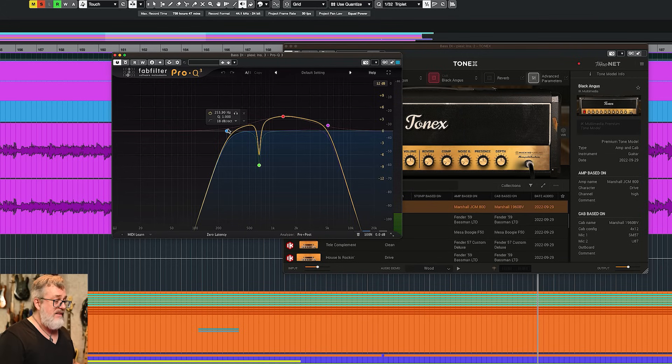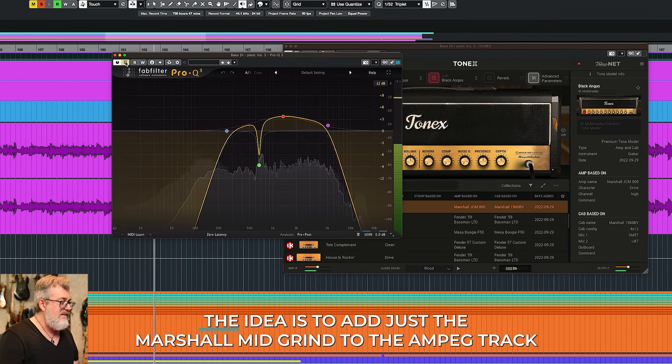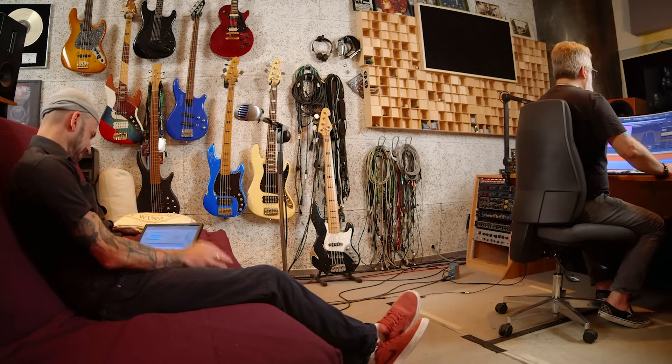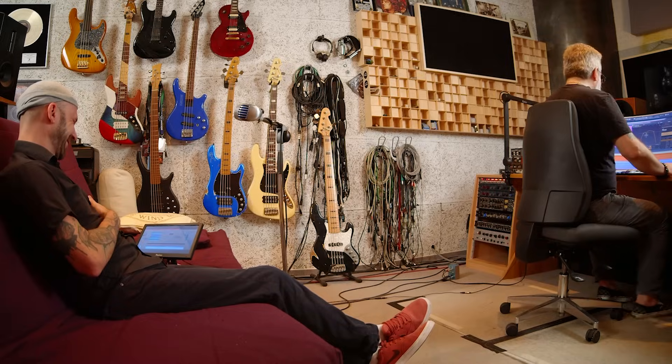Because I just want to get the attack, a bit of the clang, and the meat and potatoes of the grind, I've done some radical EQing. I've cut on a very steep shelf — 18 dB/octave — at around 250 Hz. Then I've cut again at 5k, another 18 dB/octave. And I've boosted the mids like nuts, just to get it sounding honky and very specifically mid-rangey. There's a resonance here around 666 Hz — the devil's frequency. Here it says 665.15, but what the hell — it's a neighbor of the beast.